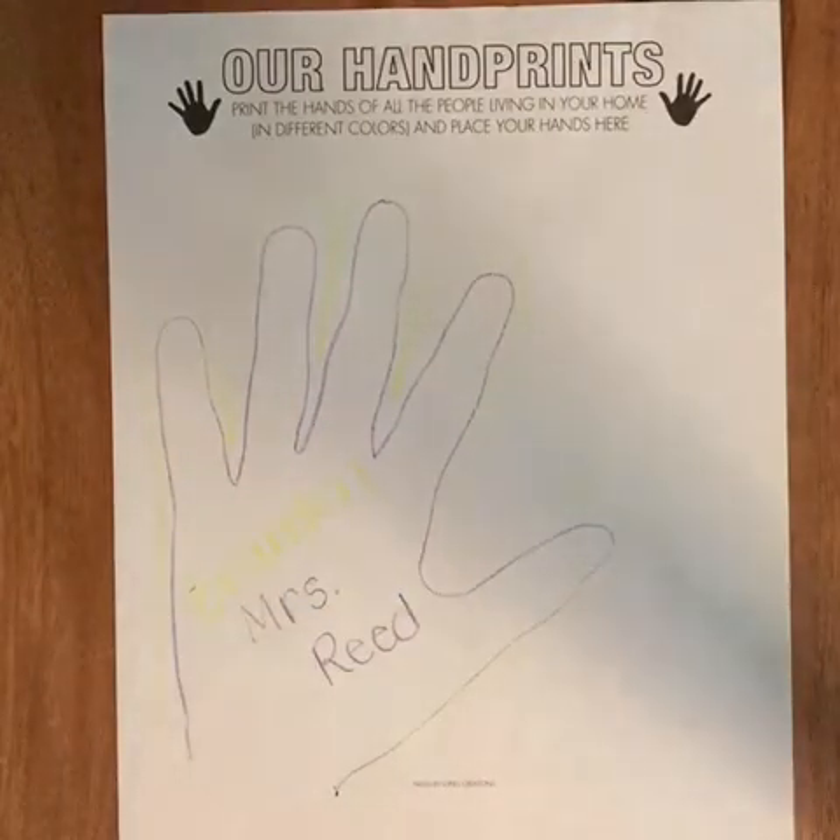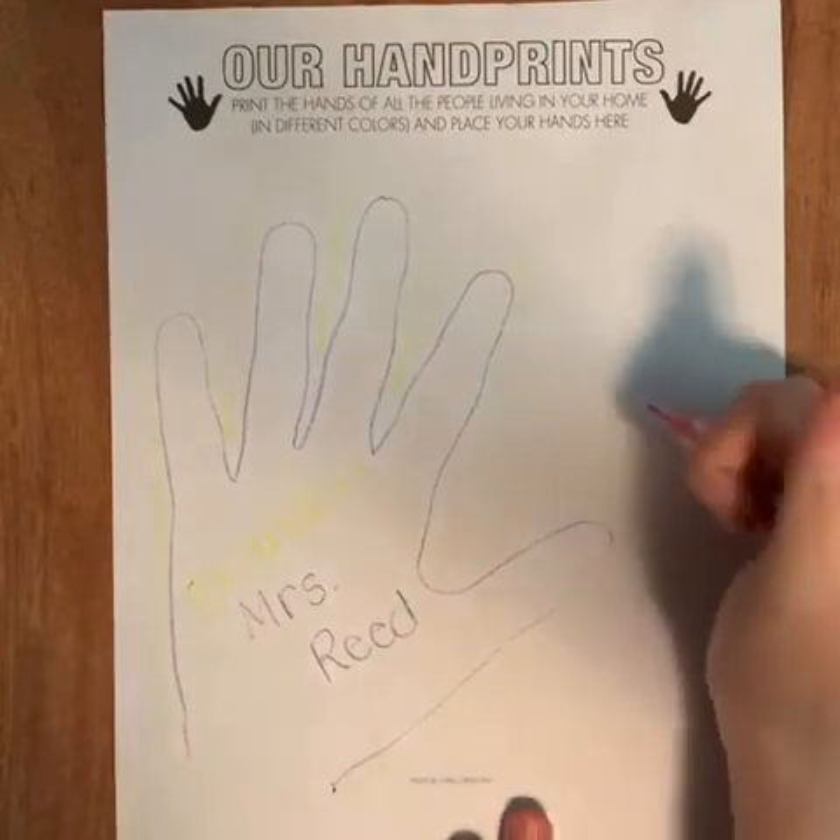I wrote Brandon's name. And I don't have anyone else in my household that I'm quarantined with, but I do have my puppies. You are gonna draw however many handprints you have that you're quarantined with. So if you have your sister, your brother, your mom, your dad, you're gonna trace your hands and write their names.